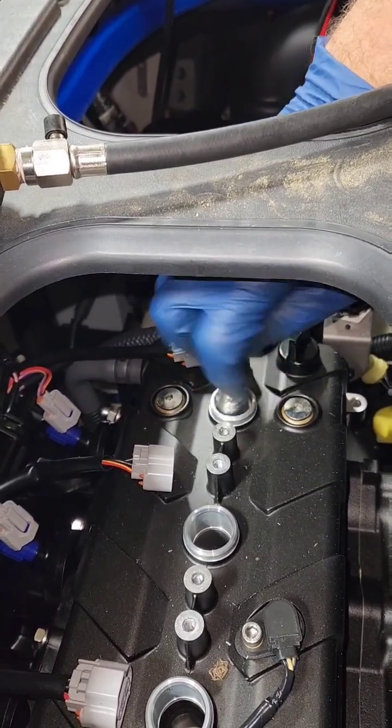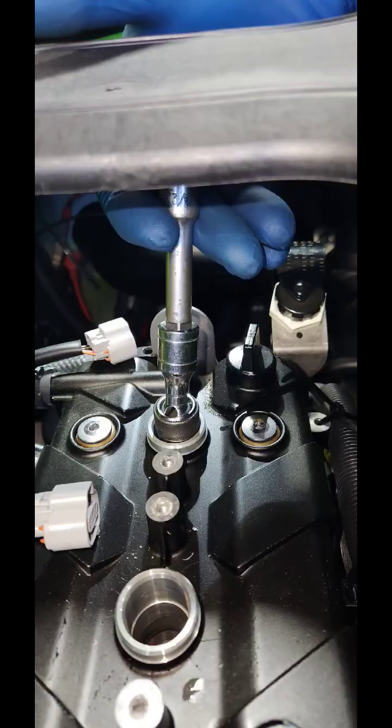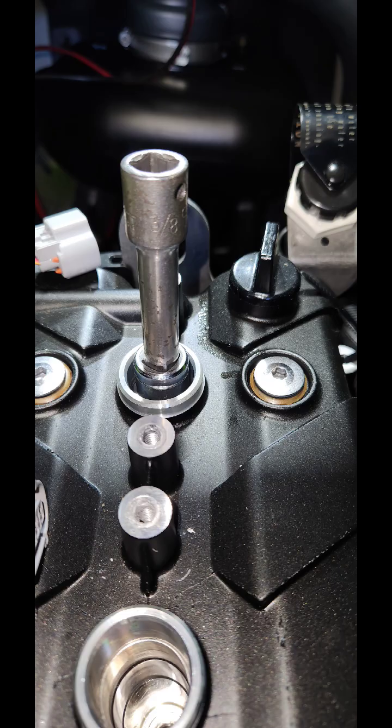The front two cylinders are openly accessible. To do the compression test properly, fully charge your battery, remove one spark plug at a time, hold your throttle lever wide open, and turn the engine over until the gauge stops moving.